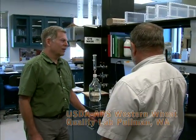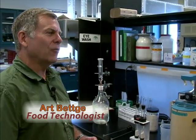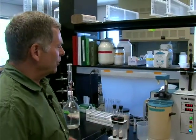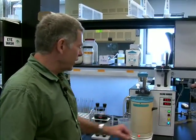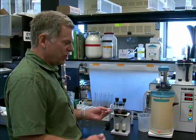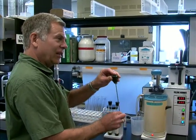Everybody thinks they know what falling number is, but you don't really know until you've looked at the instrument and understand how it works and what the numbers actually mean. Here we have the instrument itself, which is essentially a vat full of boiling water and a mechanism that stirs and then measures how long it takes for a weighted probe to go down through a plug of starch. The end of the probe looks like the logo of a major German luxury car manufacturer, which allows it to slither through.